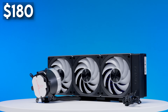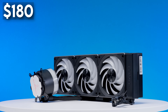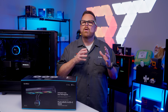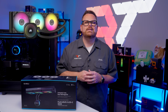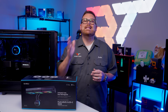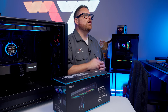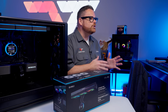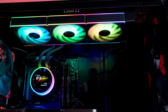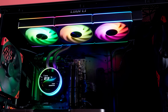With the Hydro Shift 2 priced around $180, it faces stiff competition. Between the $180 and $200 price point, we have the Corsair iCUE Link Titan 360 RX RGB and the Phanteks Glacier 1 D30, as well as last generation's Hydro Shift 360 R and 360 S. It's worth noting that, with the exception of the older Hydro Shifts, none of these competitors feature an LCD screen. So with the Hydro Shift 2, you'll be getting a stunner of an AIO with a display — but does it come at a cost beyond dollars?